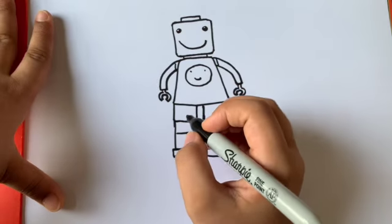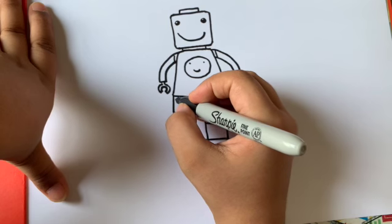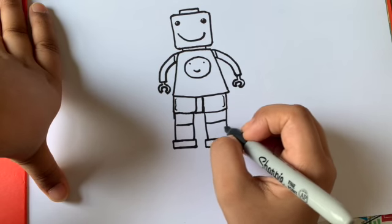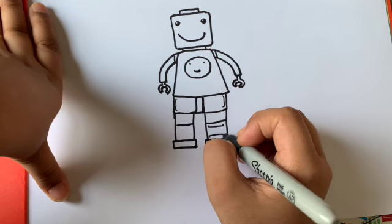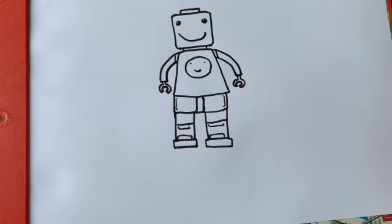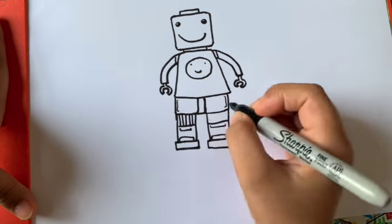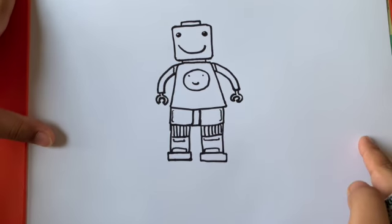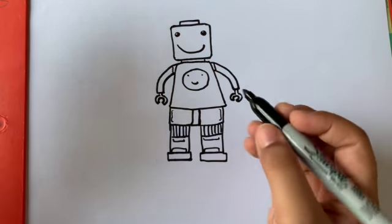Now we're going to make brackets here and here — and here and here too. You can add brackets if you want; you don't have to. You could also make some lines here because it's just a normal Lego character, not a superhero Lego character. But you could add your own details if you want to make it a superhero or something.